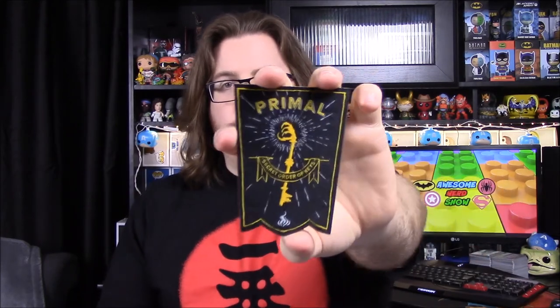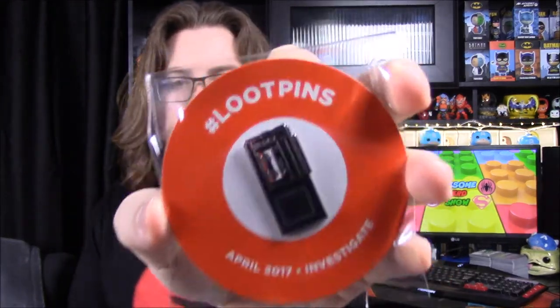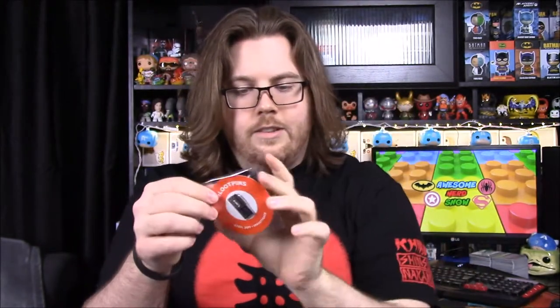Then it looks like we have an item related to the Secret Order of the Keys. I'm not sure if this is the special item. I did participate last month, and I got an email — I don't know if it was just for me or all Loot Crate subscribers — saying more people did it than expected, so they ran out and were getting more made. This might be it since it says 'Primal,' which was last month's theme. We also have a tape recorder pin, which fits the April 2017 investigation theme.